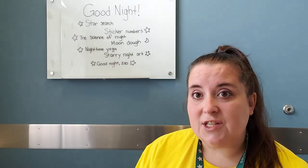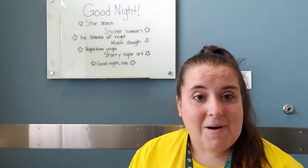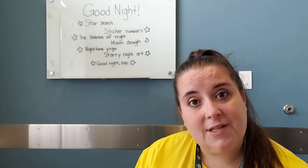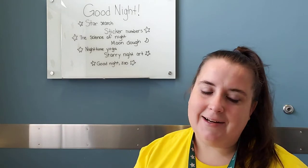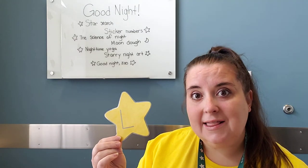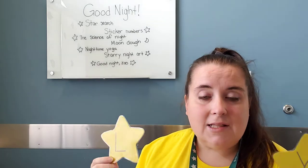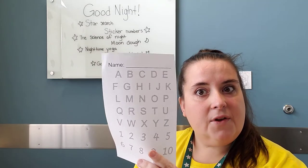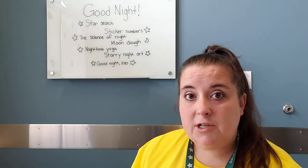The first idea is a star search. We live pretty close to the city, so I don't have a lot of stars we can see from our backyard, but what I like to do is make stars and hang them around the house. You do not have to cut out stars — if that sounds like a lot of work, use a post-it note and write on it. Here at the library I have laminated stars with letters on them, so really what we're doing is a letter search. As the kids walk around and find the letters, they write them on clipboards with sheets that have all the letters so they can trace them. I also have numbers on this one, but just letters works great too.